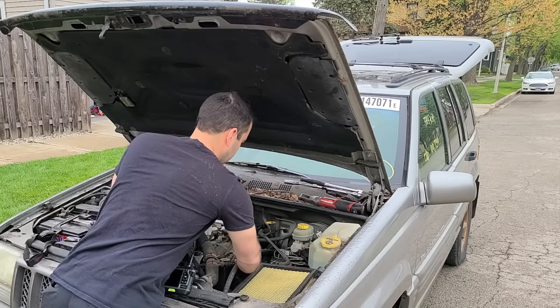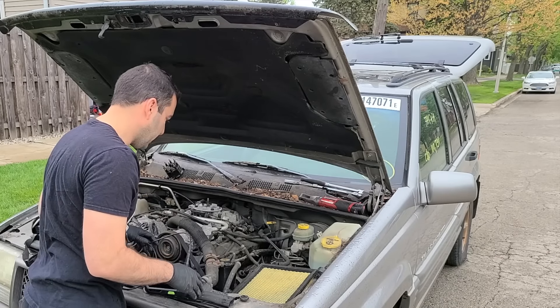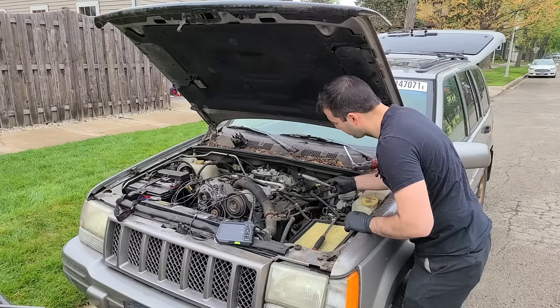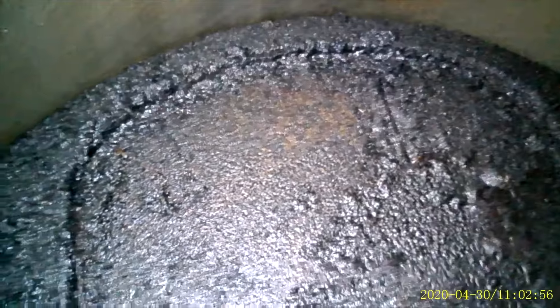Let's start with the borescope on cylinder number one, because we can also check top dead center and verify the distributor is installed properly. Plug number one is out — still looking fresh and clean. Cylinder number one: so far, so good. At least we know half the piston isn't melted away. There's a little carbon buildup — never hurt anybody. Just want to look at the edges of the piston, make sure the ring land hasn't blown out. Overall it's looking pretty good.